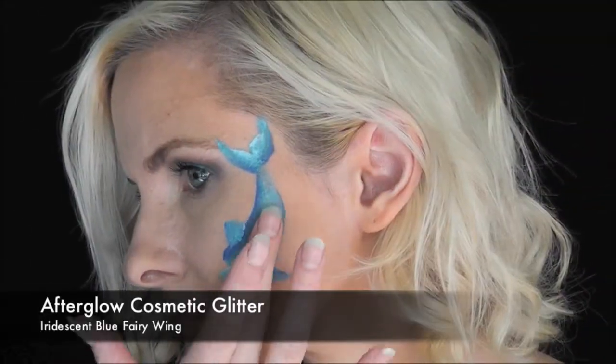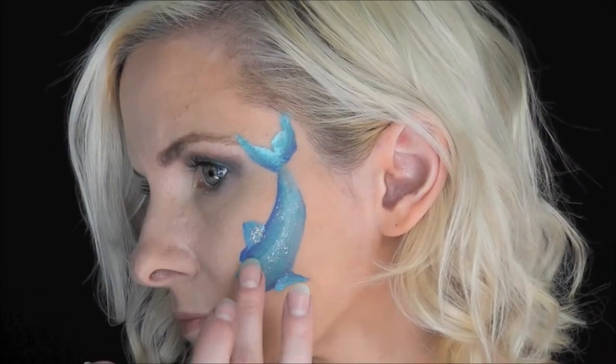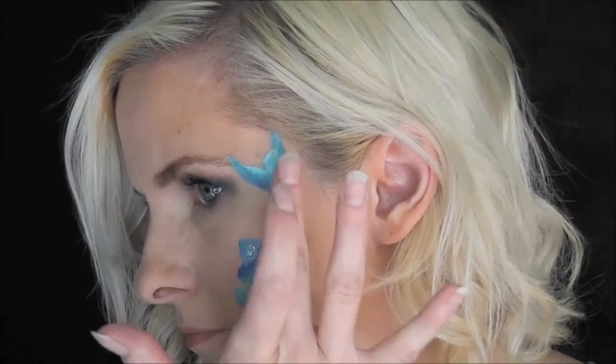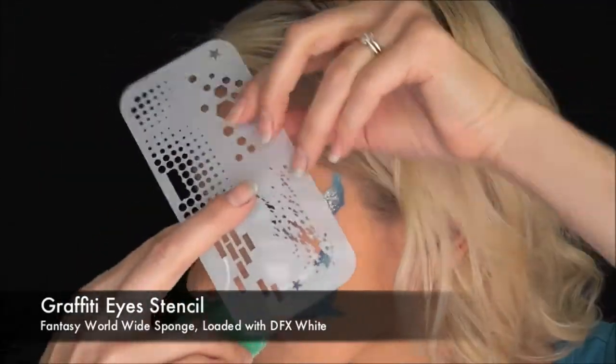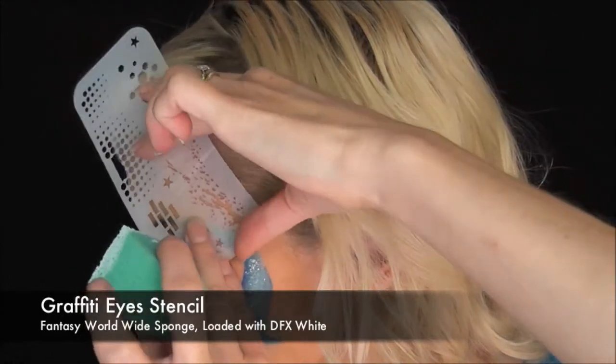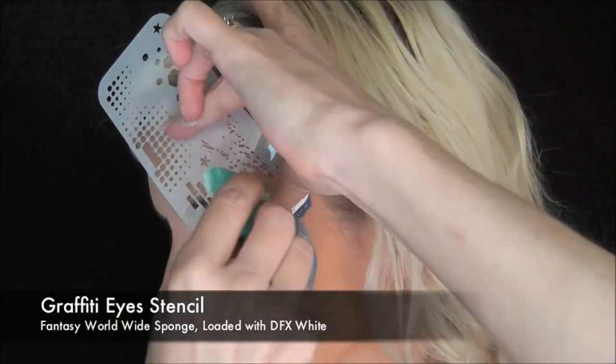Next I'm going to use some Afterglow cosmetic glitter in the color iridescent blue fairy wing while the paint's still wet. And then I'm going to switch to a graffiti eye stencil and use the splash pattern on there to simulate a water splash coming from the dolphin's tail.